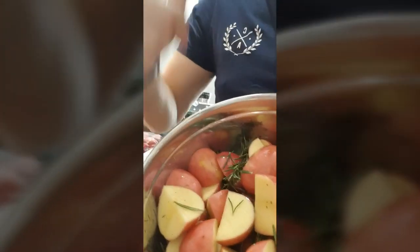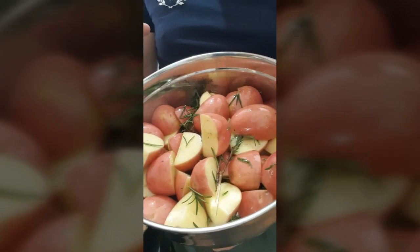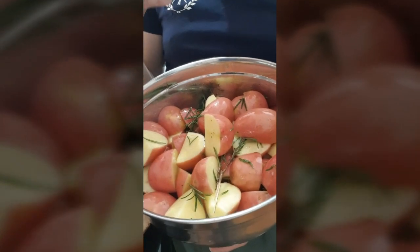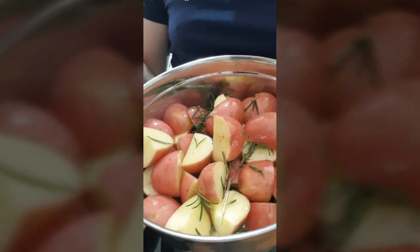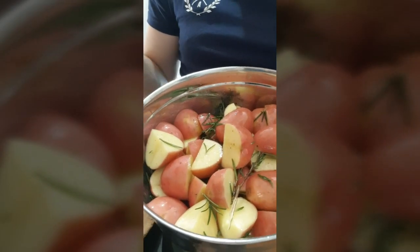We just want the duck fat and rosemary to stick to the potatoes. This is going to go underneath our leg of pork, which is going on the rotisserie. Simple — three ingredients: rosemary, duck fat, and potatoes. Duck fat gives it a real rich, umami, meaty flavor. Olive oil or vegetable oil work too, but go olive oil if you can.